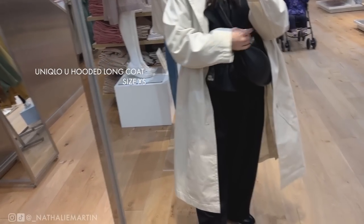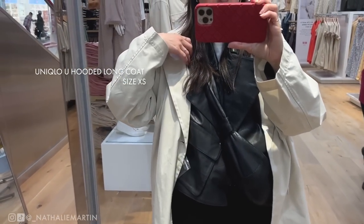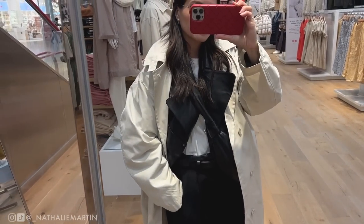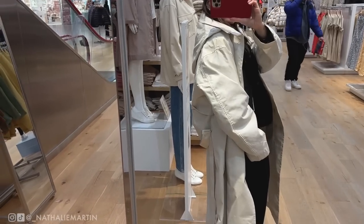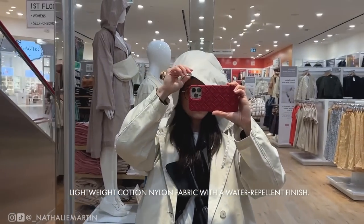I also tried on the hooded long coat in a size extra small in beige on my way out. I love the length — it's incredibly flattering — and I love the slight oversized fit as well. It has a nice water-repellent finish, and if it does wear off you can always re-spray it.